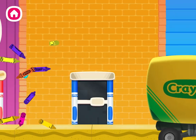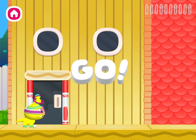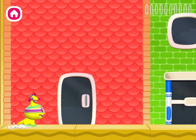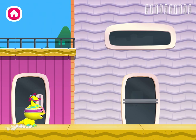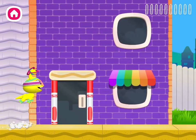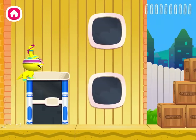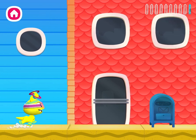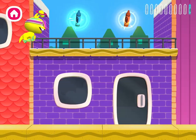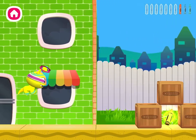Oh no, more crayons are falling out! Jump on boxes and springs to reach high-up crayons.